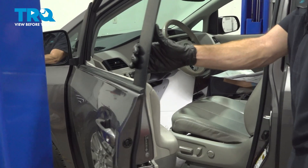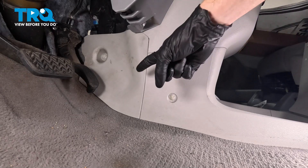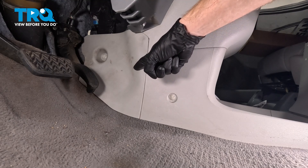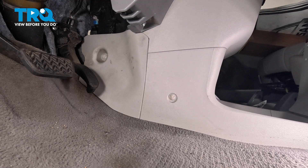Let's get started on our job. We'll have to make our way inside the passenger compartment. Just underneath the driver's side dash, you're going to find a plastic panel. We'll start by removing this plastic panel to gain access to our wiring harness for our Bank 1 Sensor 2 O2 sensor.